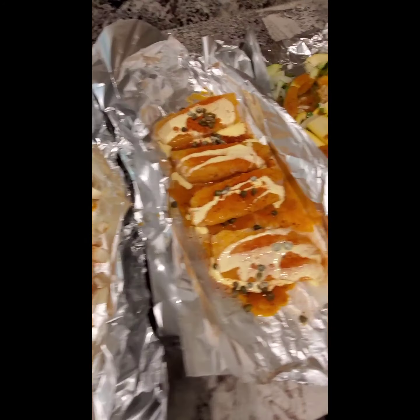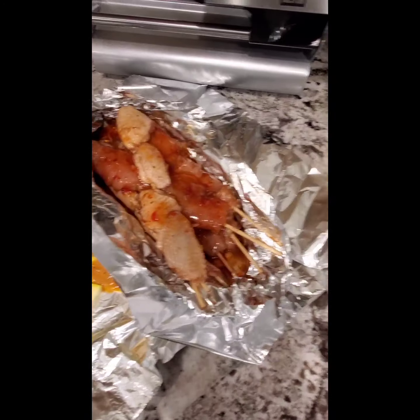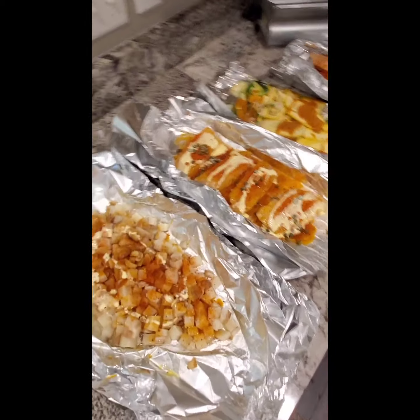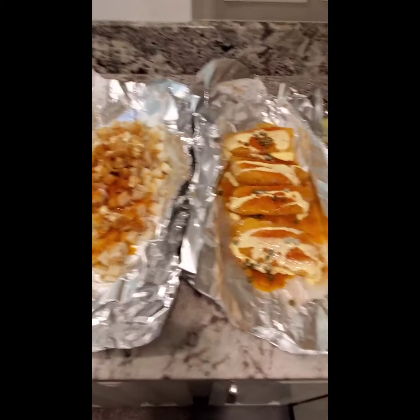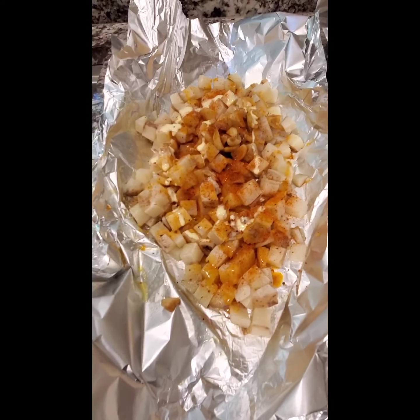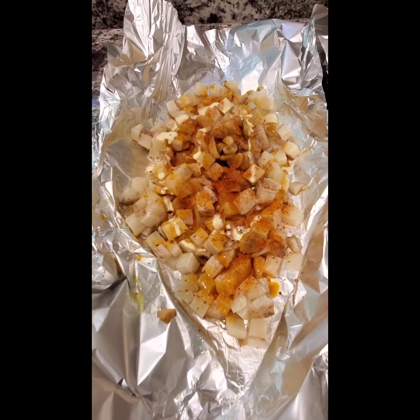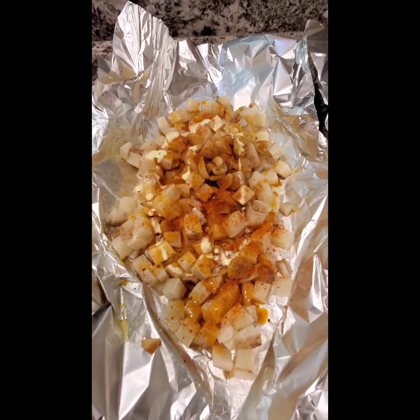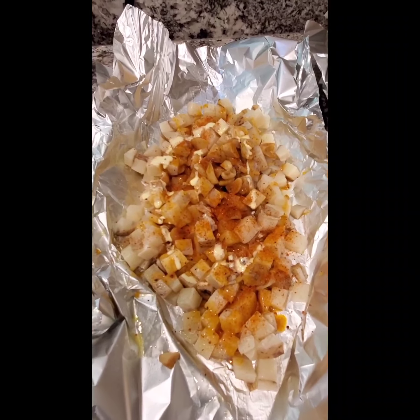Hey y'all, today is what I call my lazy grill day — that means everything goes on the grill. We have some potatoes with butter, roasted garlic, Ooey Cajun seasoning, and a little bit of 'I Can't Believe It's Not Butter' on top.